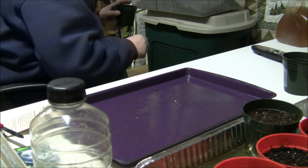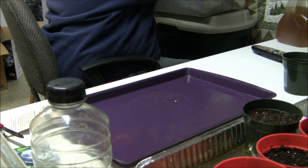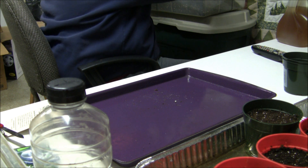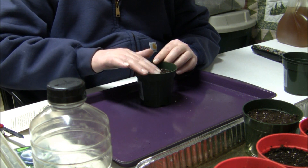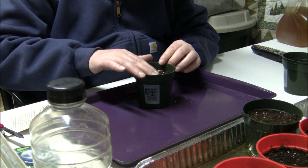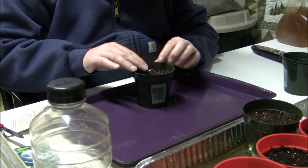A little extra work, but it's worth it. Now I'm going to top it off with a little more seed starter — it says quarter inch deep, so I'm putting a quarter inch of soil on top and spreading it around nice and evenly. Firm it down a little bit so you get good seed contact with the soil.